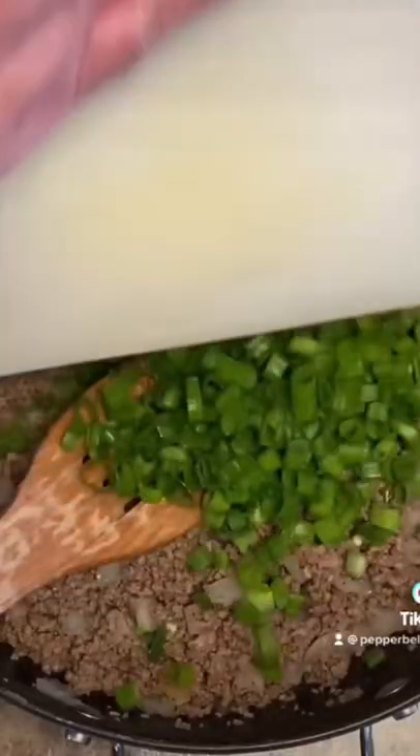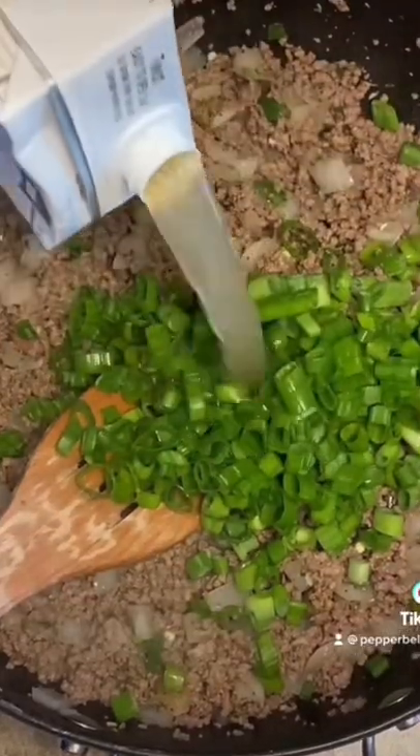One bunch of fresh green onion. 32 ounces of chicken broth. Comes to a simmer.